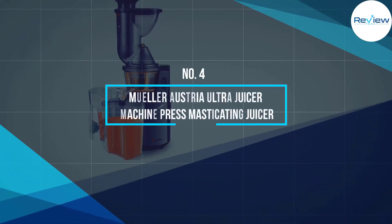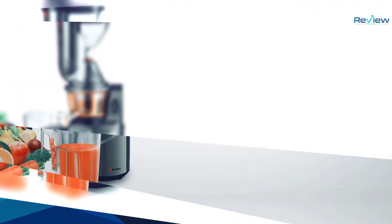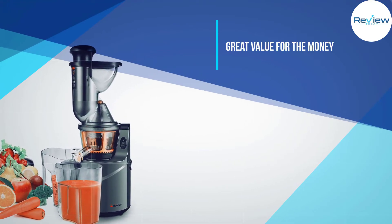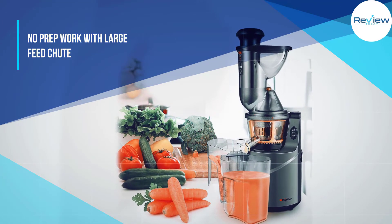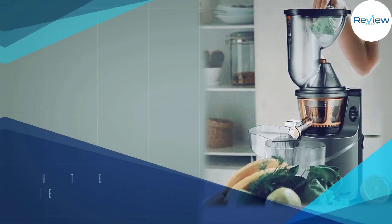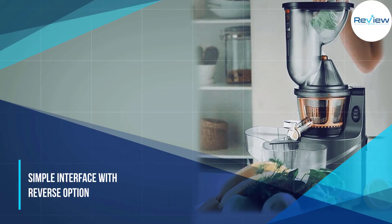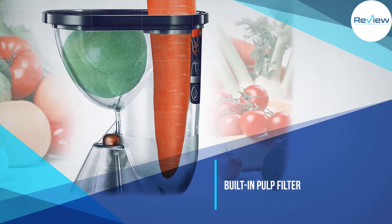Number four: the Mueller Austria MU-UJ1 Ultra Juicer, which we found to be the best masticating juicer for the money. This heavier 12.85-pound juicer spins at a very slow 60 revolutions per minute and has a large 3-inch feed chute, so you won't have to cut your produce before juicing. The simple interface has on, off, and reverse options, and the juicer is very quiet.